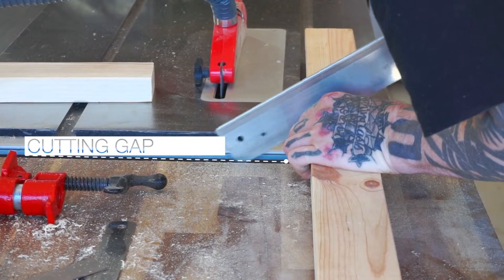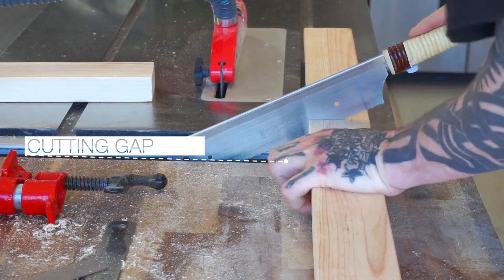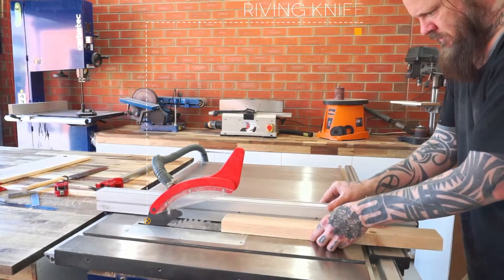The width is determined by how much space I have between the top of my doors and the bottom of the bench, minus a little wiggle room just to be safe. I'm setting up the table saw here to rip the length of the spacer block components so they'll fit above the cabinet doors.